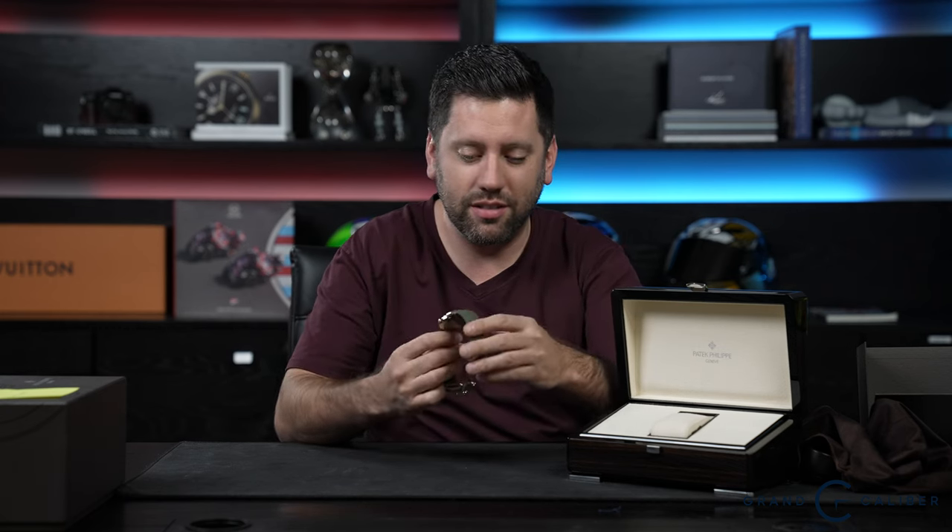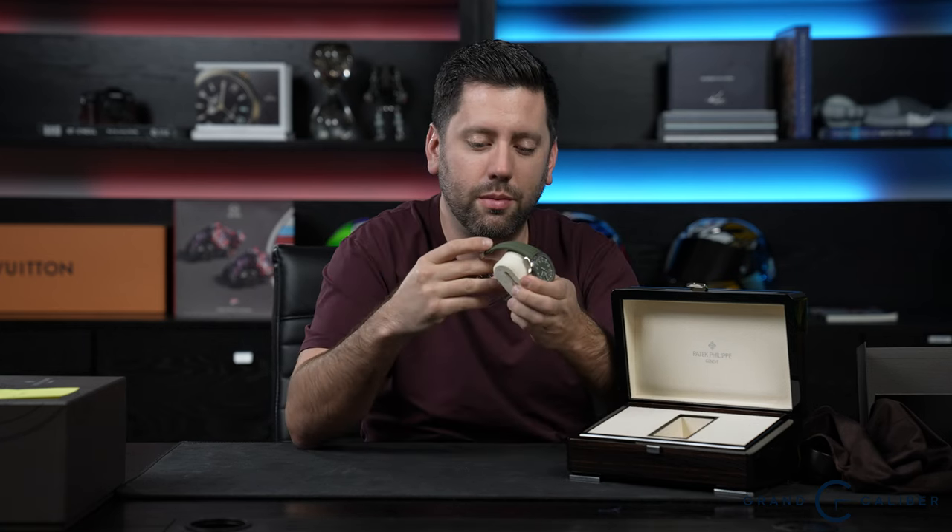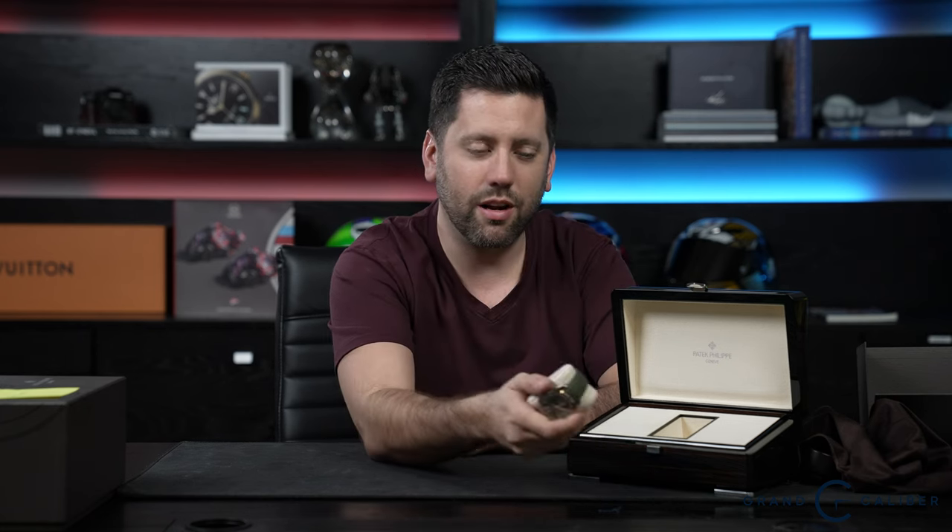I'm very jealous because I actually kind of wanted to keep one of these, but that's okay — next time. One thing I love about Pateks is they're one of the noisiest brands out there. Every time I'm talking to somebody and they have a real one, you just know right away because when they're moving their wrist around, it just sounds like a top in there.